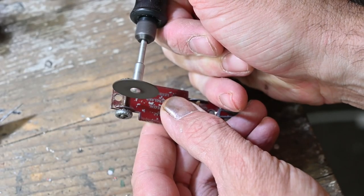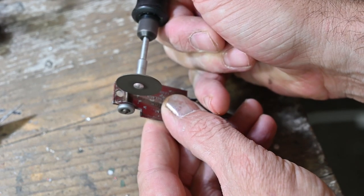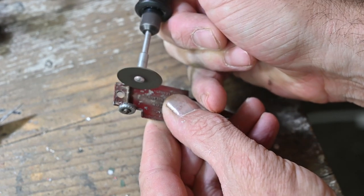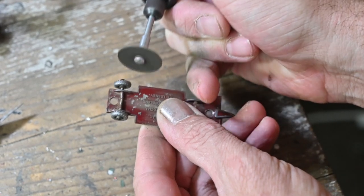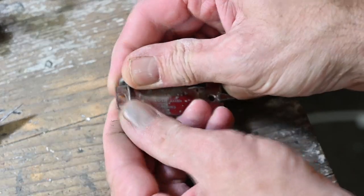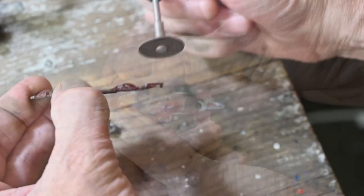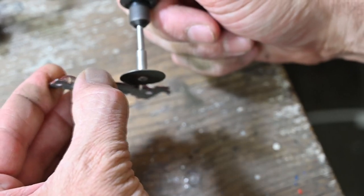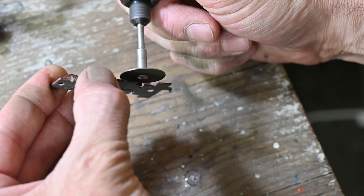Next I'm going to remove the wheels. The rear ones didn't even have the ends mushroomed over because the body was holding them on, and I'm not going to be reusing these so I can just cut the axle. I'm going to be lowering it as well, so while I'm at it I'll cut off the little axle casings underneath.